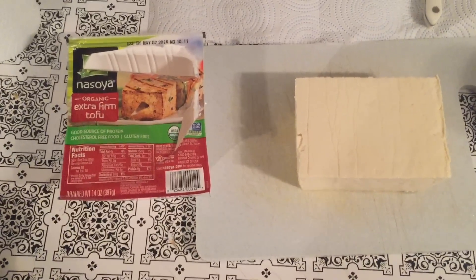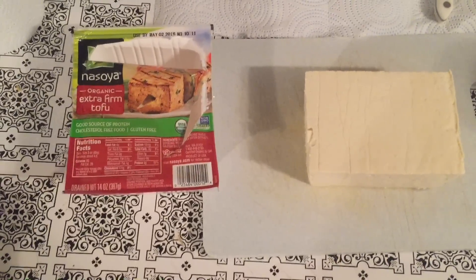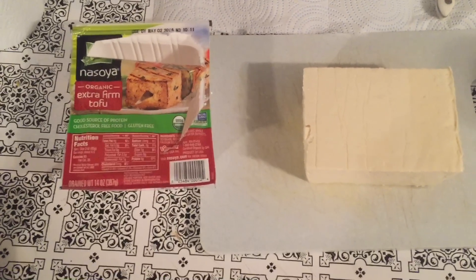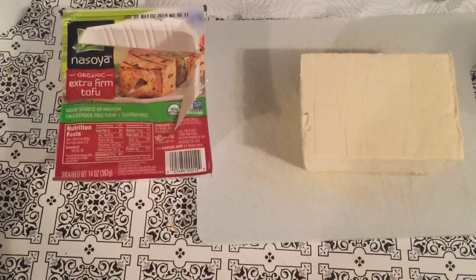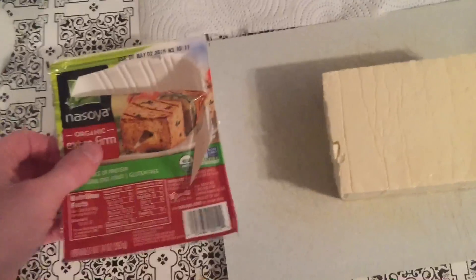Hey everyone, so today I'm going to be showing you guys how to make some tofu chicken wings, and it is actually really, really good — I kind of even like them better than real chicken wings. This is going to be a vegetarian recipe, not necessarily vegan, and I'm just filming this on my own, so I kind of just have to make the best of what I can.